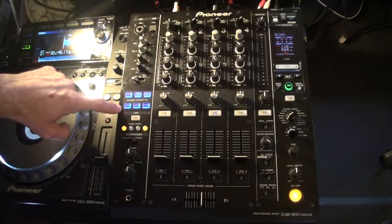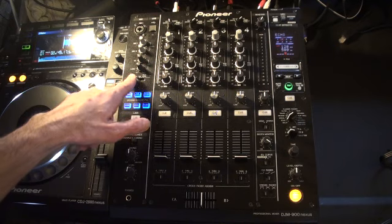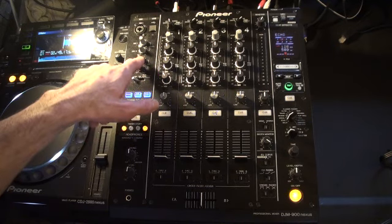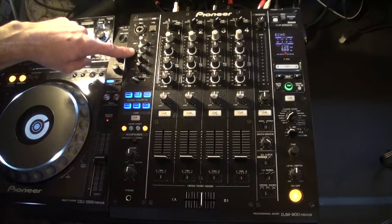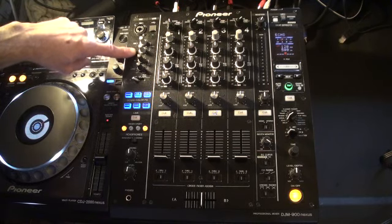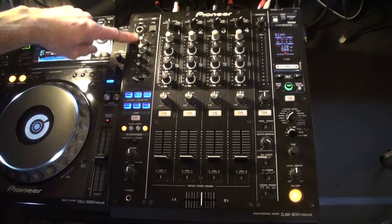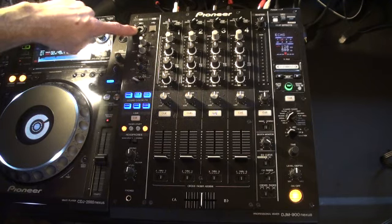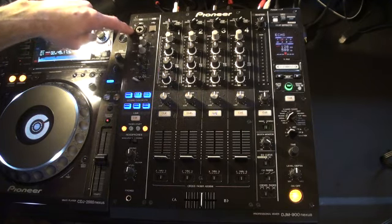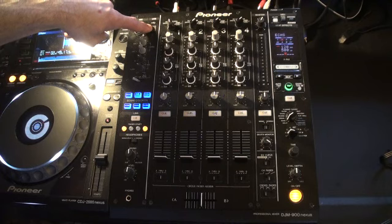Above there we have six colour sound effects. Above that we've got a toggle switch for using the microphone. Above that we have low and high — these are our EQ for microphones. We can have two microphones plugged in here. The next one above the high is the volume control for microphone two, and the next one is microphone one. Top left hand corner we have the input for microphone — you'll notice we can use either an XLR or a jack input. Next to that is our USB input.